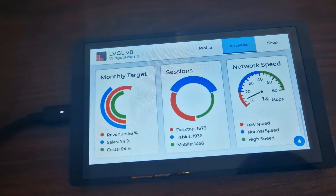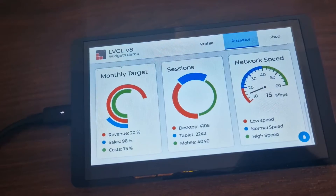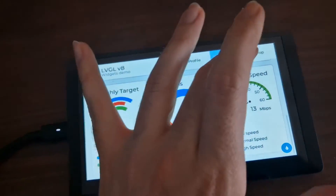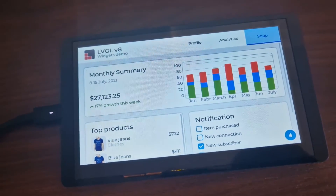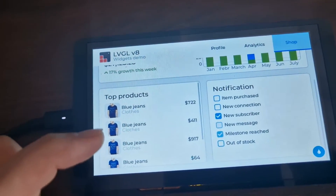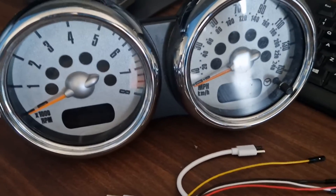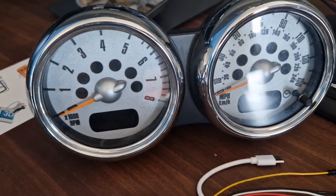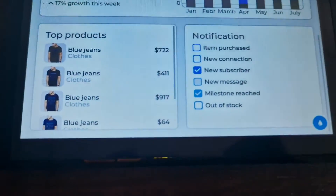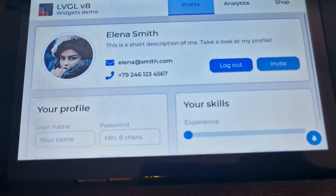Let's see the speed. It's a bit laggy when you're moving between desktops, but I think it can be pretty fluent if you don't have such a large application running. I think it can be even faster, but it's good enough if you have a static screen. For something like speed and RPM and a couple of warning lights, I think it's excellent.